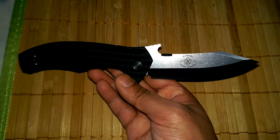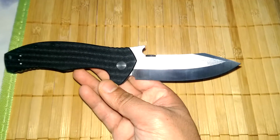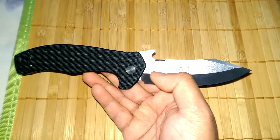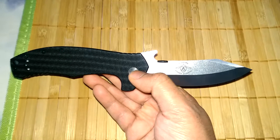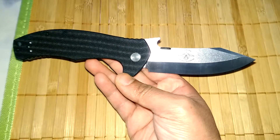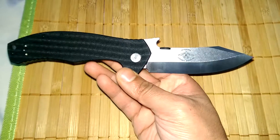This is an evolution of the CQC8. If you look at the CQC8, the blade is very similar, but on the CQC8 the actual belly is on par with the pivot. On this one it's slightly down, so it gives you better reach or better slashing ability.